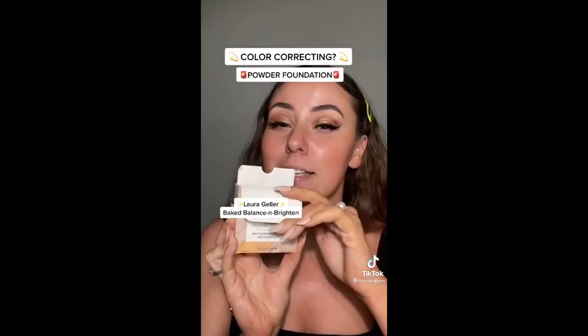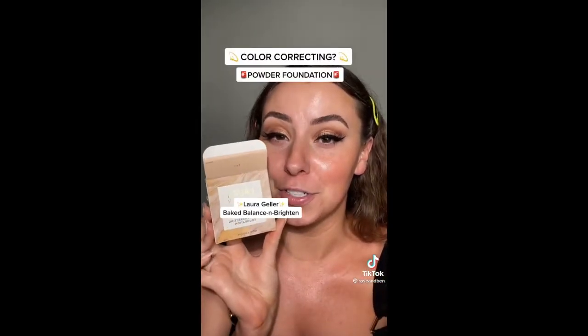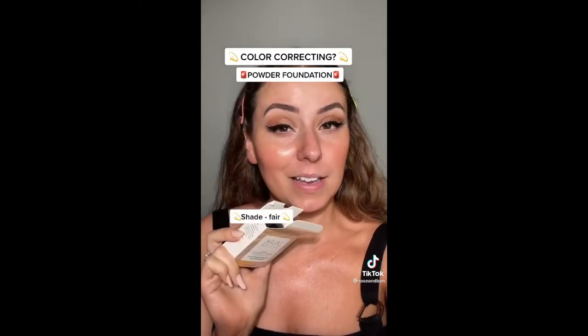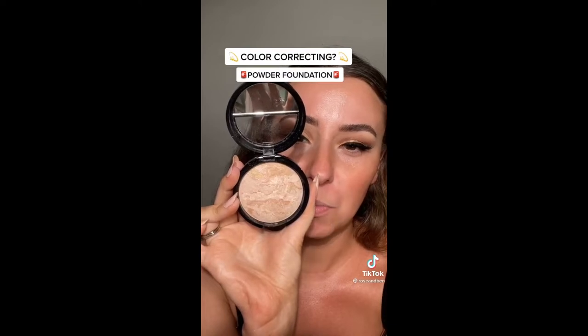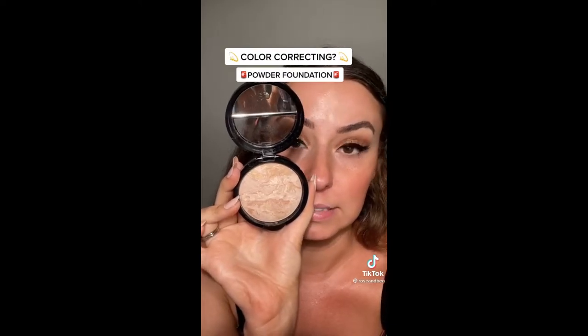Okay, now everything is blended out and I have obviously set my under eyes down with a little bit of powder — the same products I always use here on my channel. I will link everything down below for what you don't see in this video. The first video I saw was from just a random TikToker. The second one was from Susan Yara. So what I will do is post a little bit of a TikTok so you can see what I'm talking about. It's a powder, but it says it's a color correcting foundation. I'm a little skeptical, I'm not gonna lie. It's a baked powder and I believe we're just supposed to grab a brush and just go to town. So here we go.